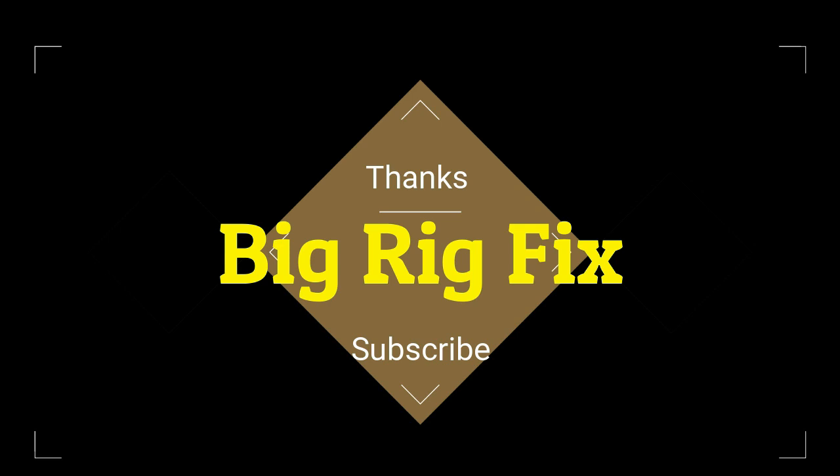Thanks for watching guys — please like and subscribe. If you want to donate to the channel, there's a PayPal link in the description below. Any comments help, and let me know anything you'd like to see. Thanks for watching, have a good one — bye.